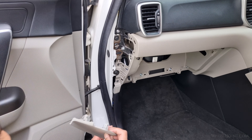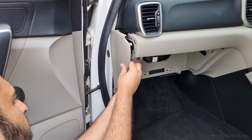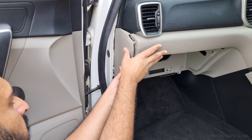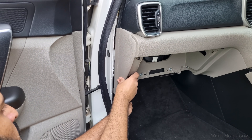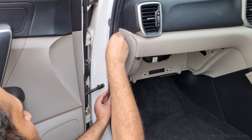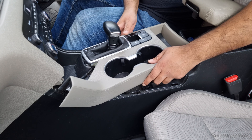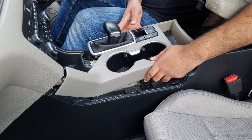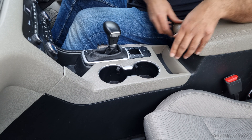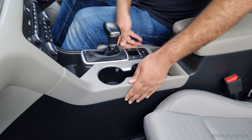Next, take the small side panel and carefully align it with its mounting points on the dashboard. Gently press it into place until all the retaining clips engage and you feel it sit firmly and flush against the surrounding trim. After the side panel is secured, carefully press the rubber weatherstrip back into its original position and make sure it is seated properly. Next, reinstall the center console upper cover — position it back over the top of the center console, aligning it with the mounting points, and gently press down along the edges to engage the clips. Make sure the cover sits evenly and flush with the surrounding panels with no gaps.